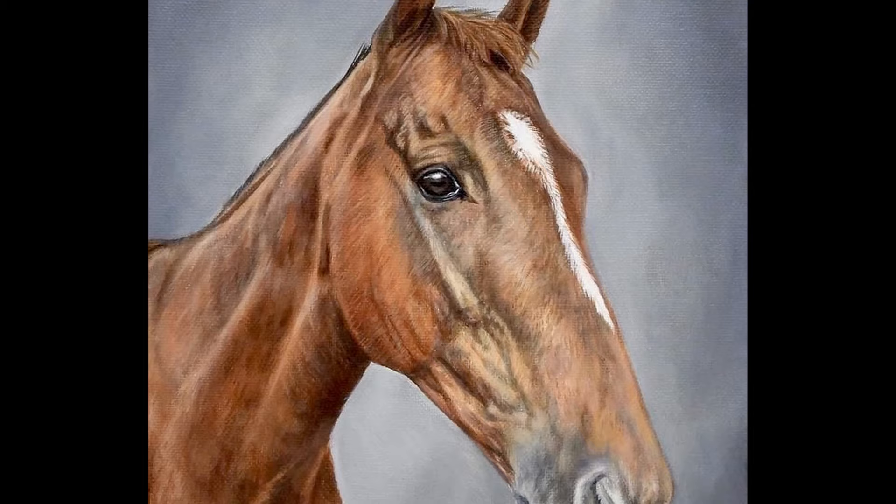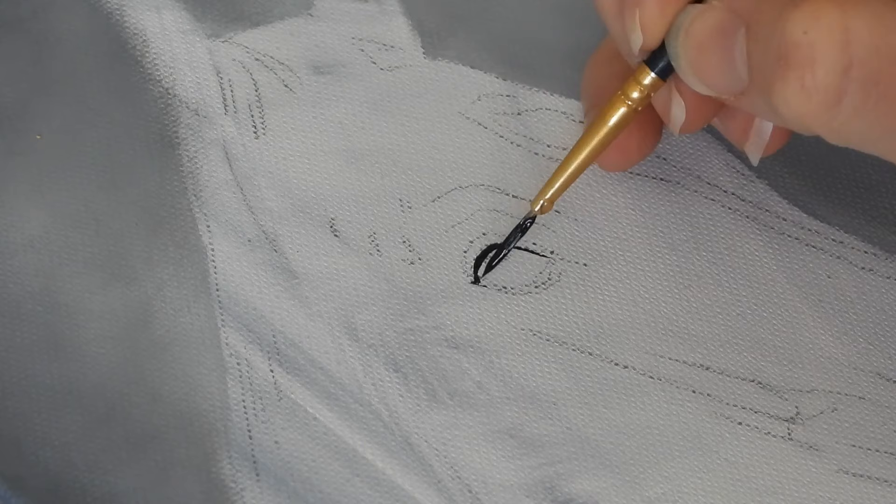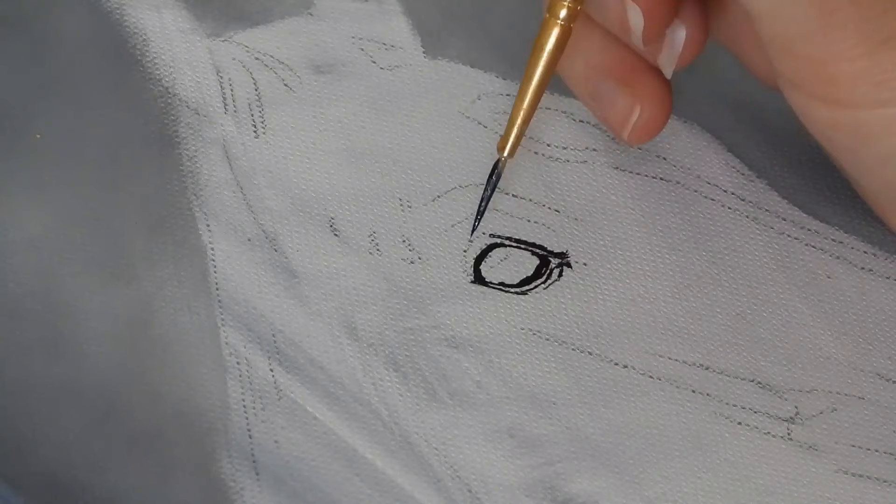Like a lot of my paintings I started off with the eye, first of all outlining the basic shape using carbon black. Remember horses have oval shaped pupils, unlike a lot of animals which have more of a round shape, which is something to keep in mind.